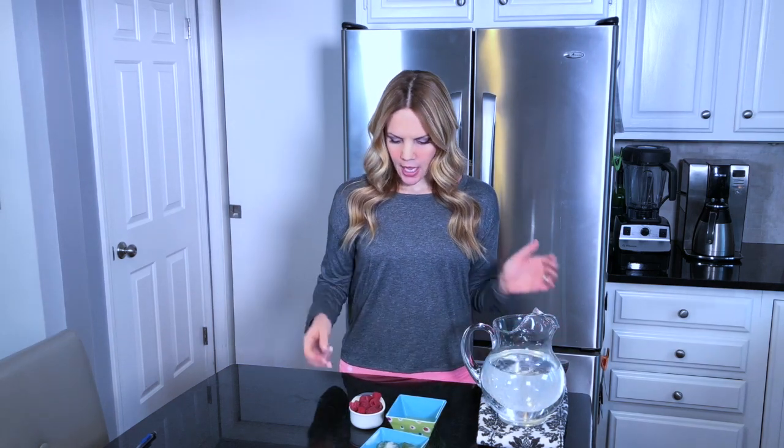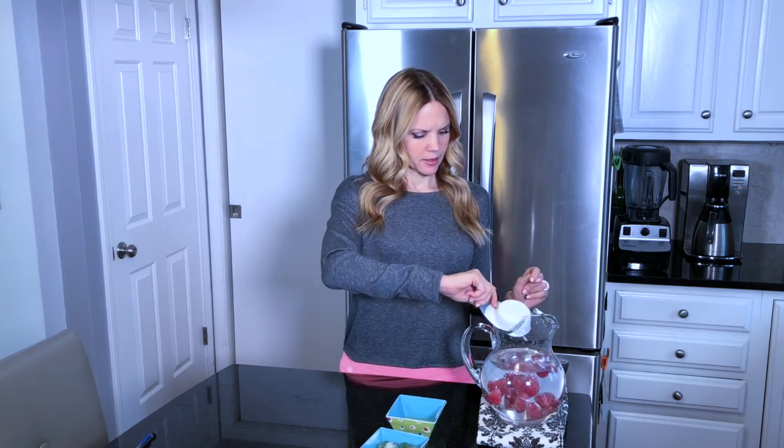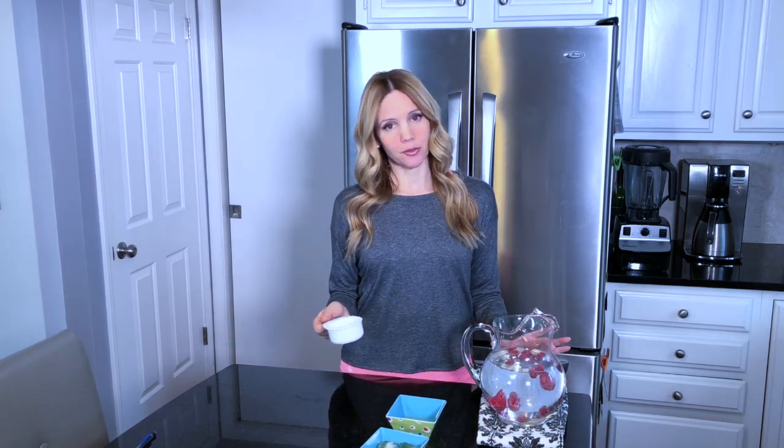I've got my half a cup of raspberries, and raspberries are so wonderful for you because they're full of antioxidants that help reduce inflammation in your body — which we all know is what you need for your most healthy body — so you can not feel bloated, so you can let go of trapped fat, so you can fight diseases and joint pain. It's helpful all around. So we're going to add a half a cup of raspberries, and by the way these drinks are so pretty too.